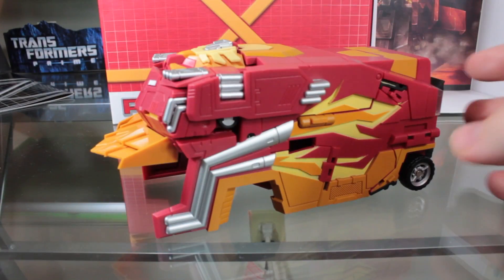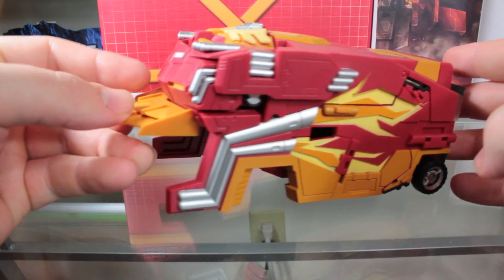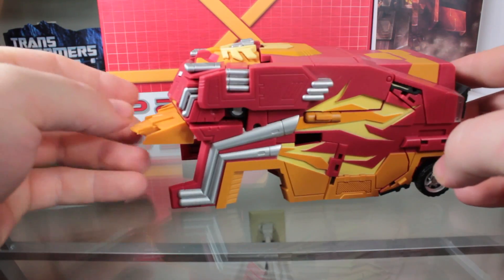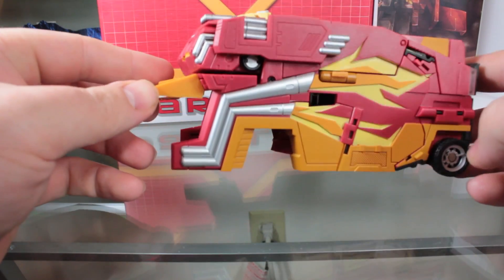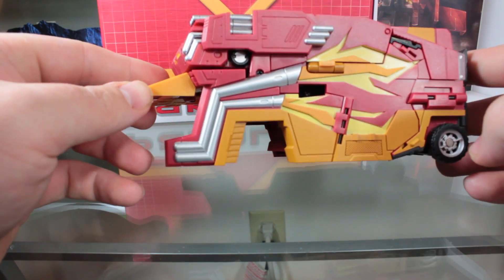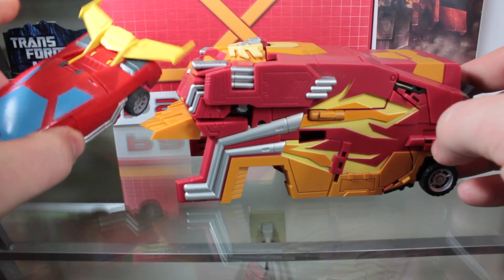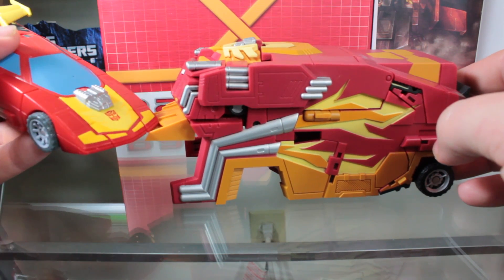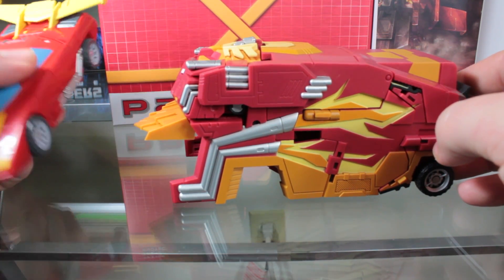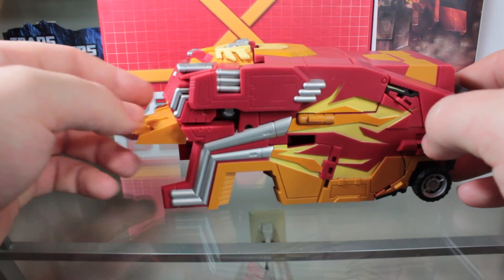Let's take a look at the figure itself. Here we have the Protector armor by itself, and it's a pretty decent looking piece on its own, but it's really pointless unless you have any version of the classic Rodimus figure. For this review I'm going to be using the Reveal the Shield Rodimus, mainly because that's the only version of the figure I have loose at the moment.